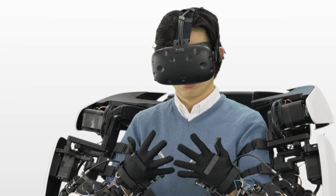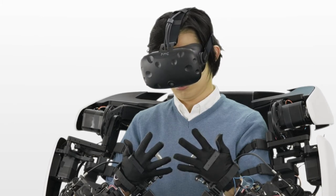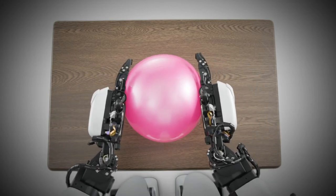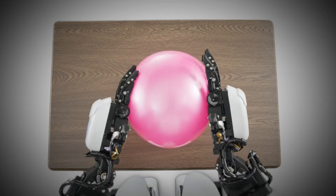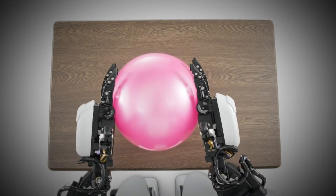Plus, the head mount display connected to the cameras built into the robot enables the operator to see what the robot can see in 3D and real time. Together with the torque servo modules, this technology lets the operator direct the robot's movements and the force it exerts into its actions.